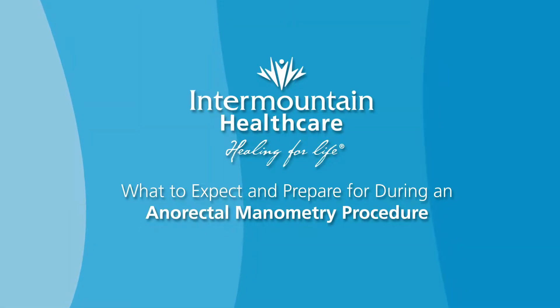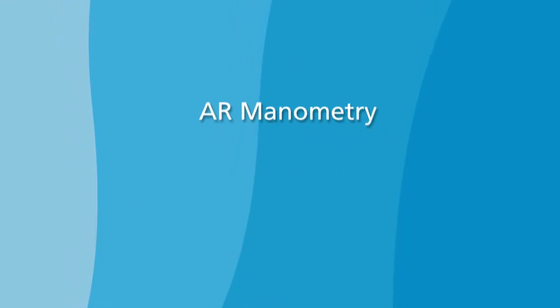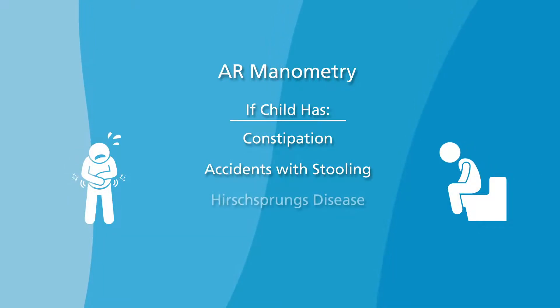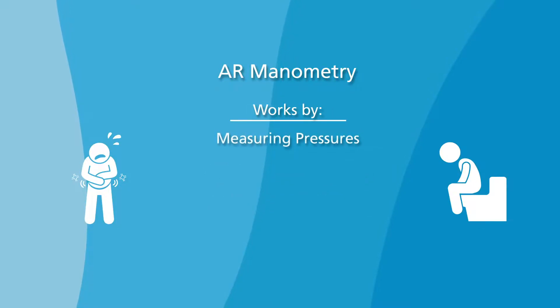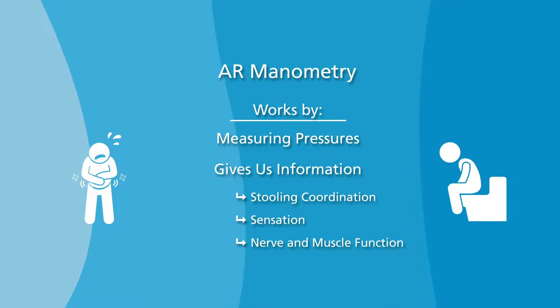This video will provide you with an overview of anal rectal manometry, also known as AR manometry. Your doctor may recommend AR manometry if your child has constipation, accidents with stooling, or if there is a concern for Hirschsprung's disease. It works by measuring pressures in the anus and rectum and gives us information about your child's stooling coordination, sensation, and whether the nerves and muscles are working as they should.